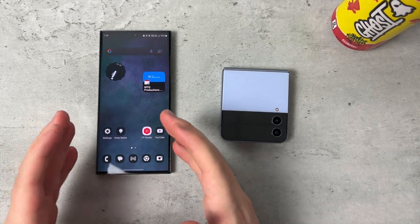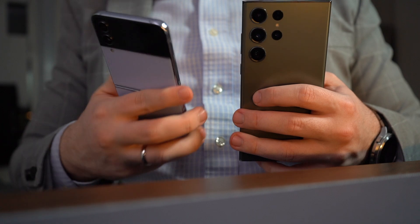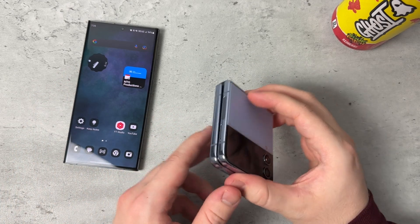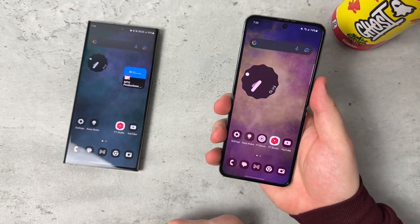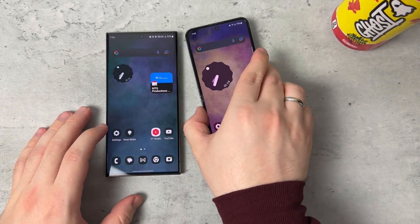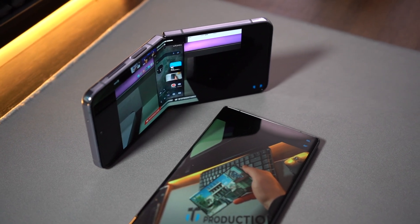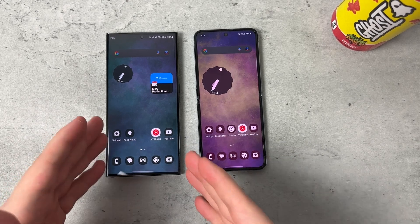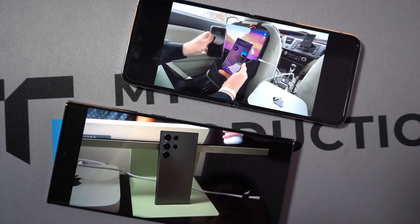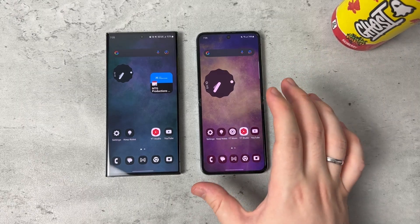The Galaxy S23 Ultra offers better drop protection and scratch resistance with Gorilla Glass Victus 2. When unfolded, the Z Flip 4 is slightly taller but not as wide as the S23 Ultra, and obviously not as heavy. Looking at displays, the Galaxy S23 Ultra has a 6.8-inch Quad HD 120Hz Adaptive AMOLED display, and the Z Flip 4 gets a 6.7-inch AMOLED at 120Hz.